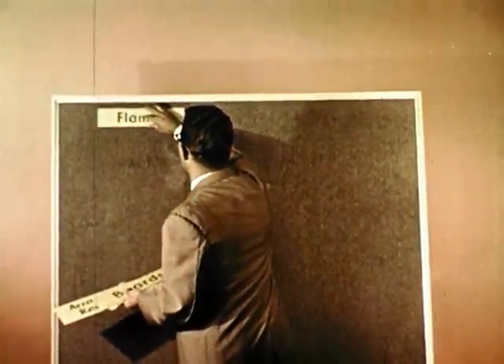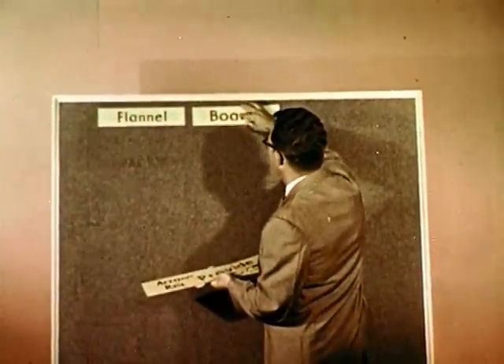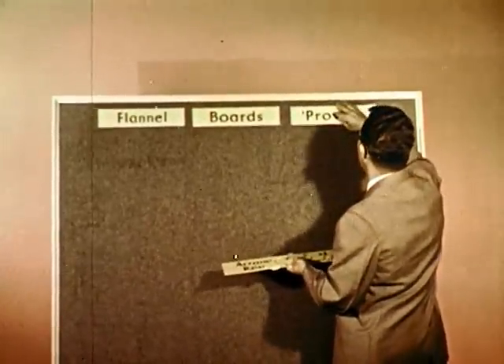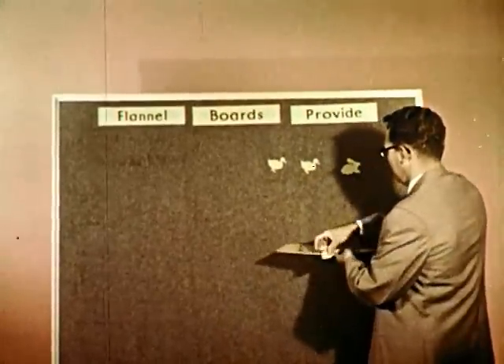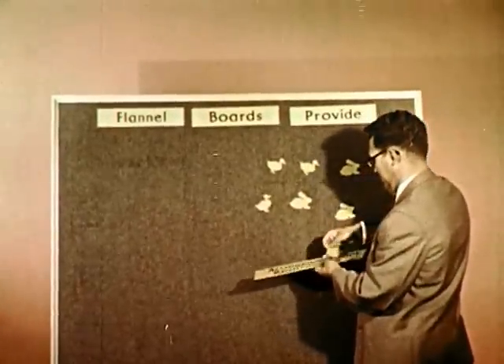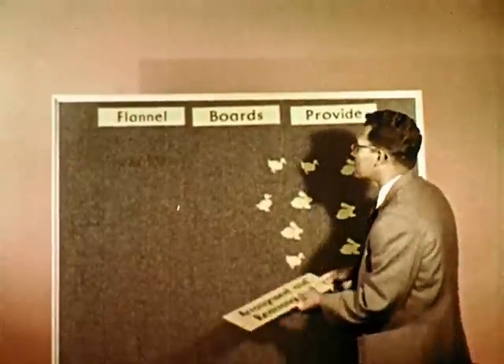Those titles have introduced you to the flannel board. What is a flannel board? A flannel board is a useful teaching aid that holds things. Flannel boards provide a means for you to put things up, take them down, move them around. You may have heard these aids called felt boards or by other names, but we're going to call them flannel boards arbitrarily.